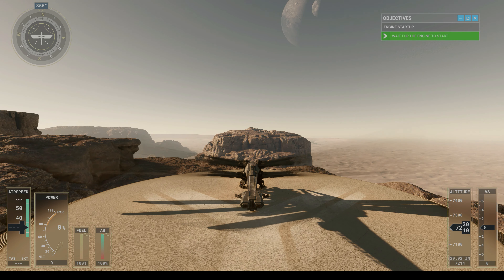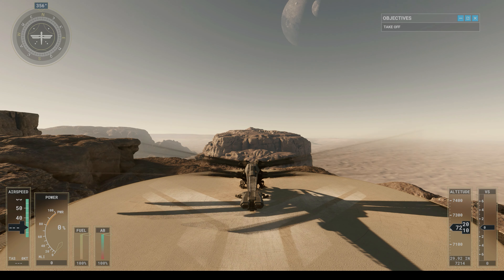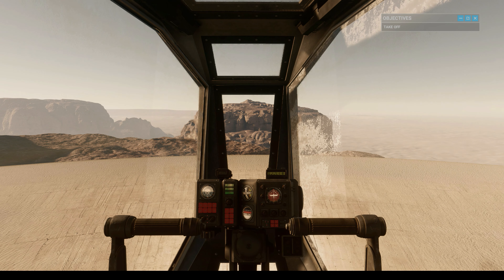Excellent. All systems are ready to go. Before taking off, let's take some time to see how the ornithopter handles in the air. Increasing power generates lift, allowing the ornithopter to rise off the ground.